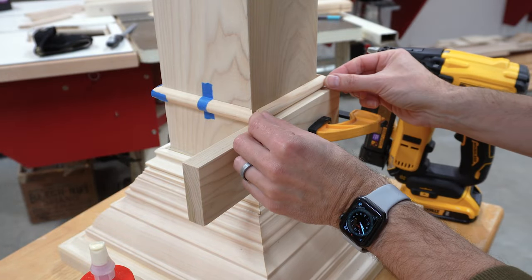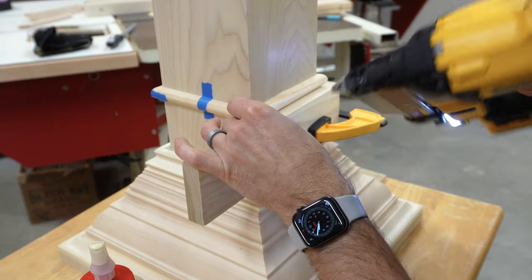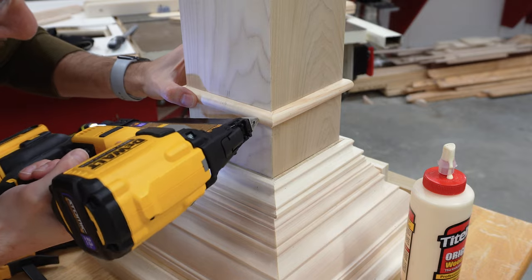For a bit more visual interest, we added a strip of half-round a few inches below the crown. A piece of scrap wood acted as a perfect spacer.